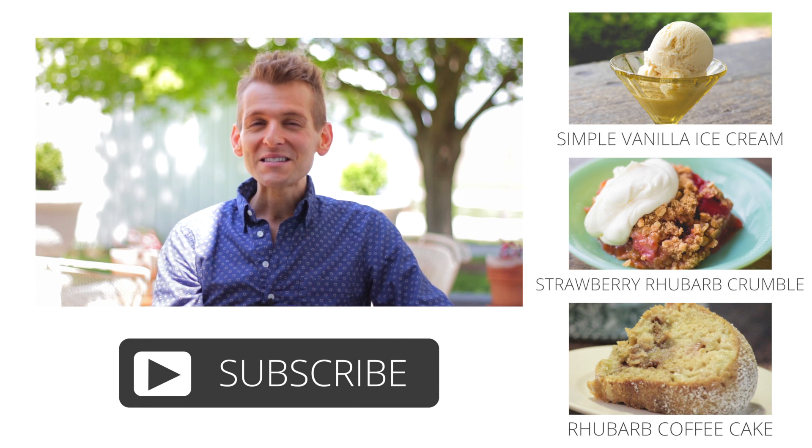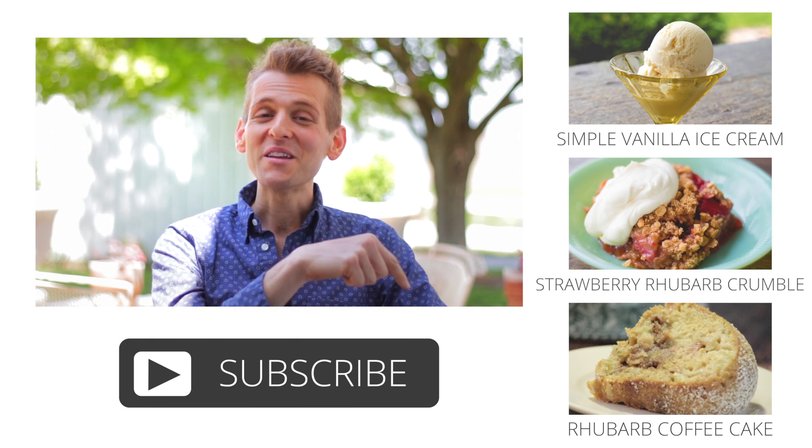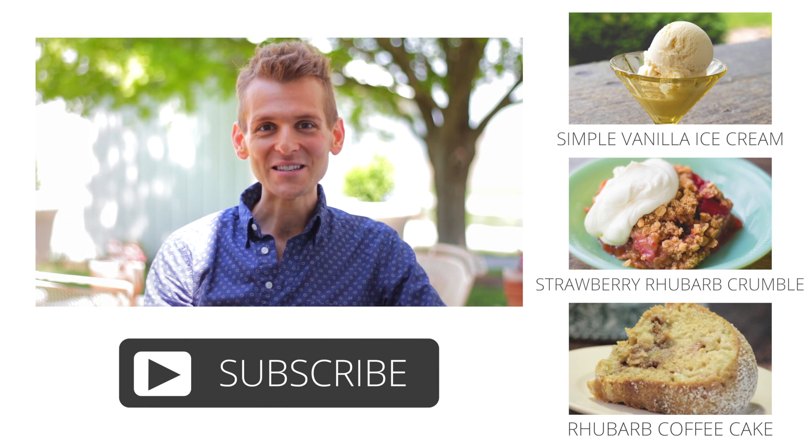Thanks for watching this video. To see more videos that you might enjoy, click over here or click down here and subscribe to our channel to see all the great new videos we come out with each week. Can't wait to see you again!